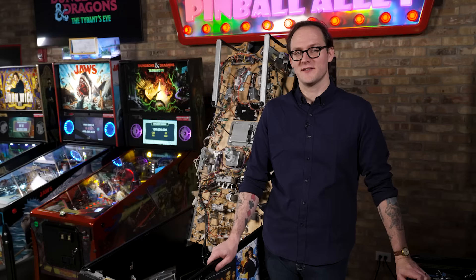Hello, I am Kyle with Stern Pinball, and in this video we are going to go over flipper maintenance.